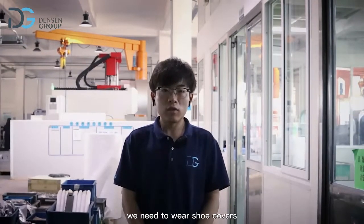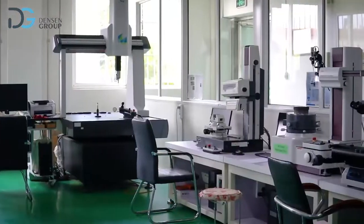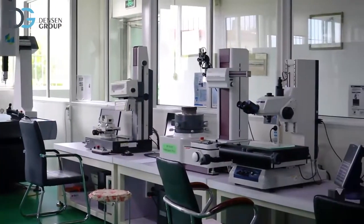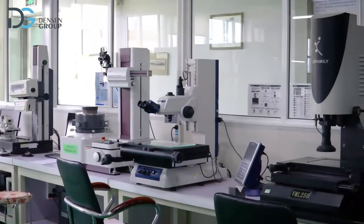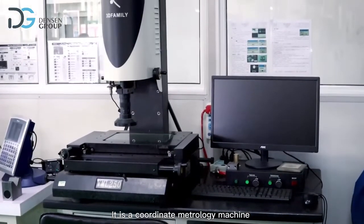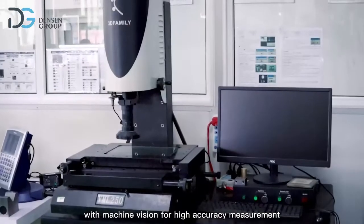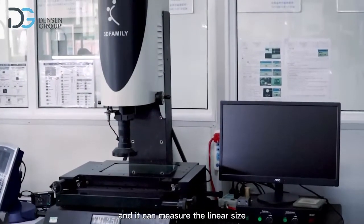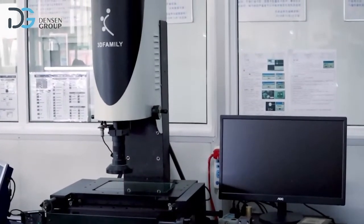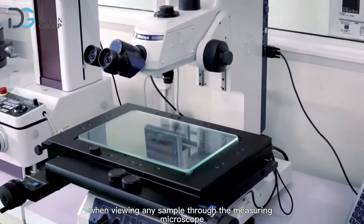Before we enter the room, we need to wear shoe covers. This is an image measuring instrument — it is a coordinate metrology machine designed for measurement of linear size and geometrical size using computer technology with machine vision for high-accuracy measurement. This is a measuring microscope; its indicators are used to make accurate measurements when viewing any sample.